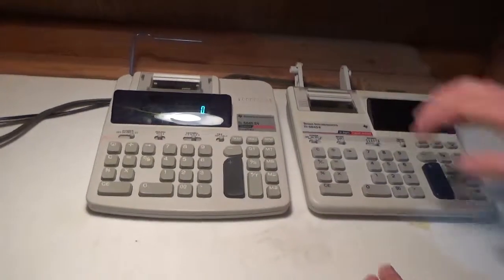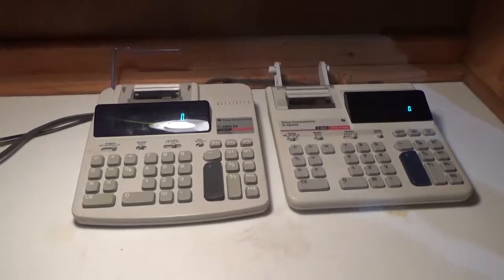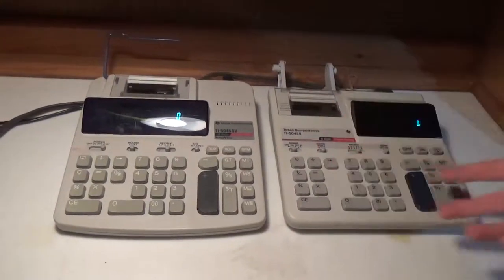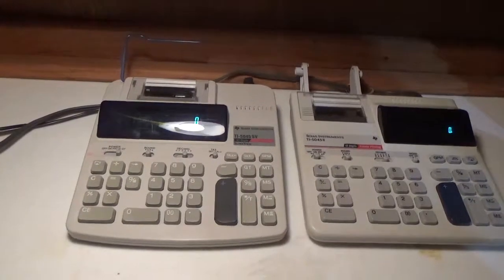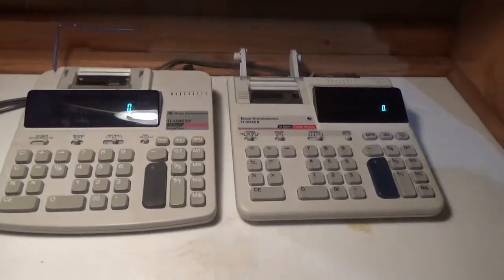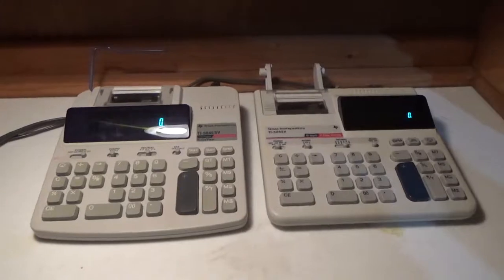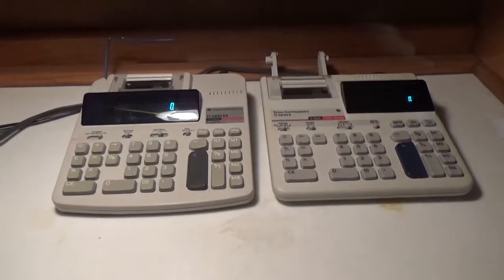Both have been really fussy with trying to get paper in. I have yet to be able to load paper into either of these calculators because they're not cooperating. Both neither have battery compartments — we get to plug in both of them. But other than that, both are great calculators. I love them both. Texas Instruments is probably my favorite brand. So that about concludes things, guys. Thanks for watching. Please don't forget to like, comment, and subscribe. Goodbye from both of us.